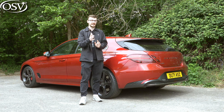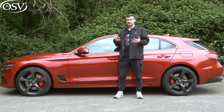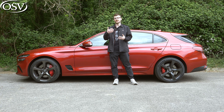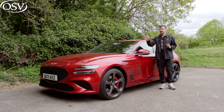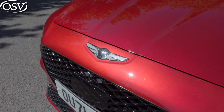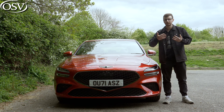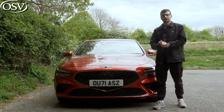I loved the design of the G70 saloon, but in my opinion this looks even better. Based on the same platform as the Kia Stinger, the design of this shooting brake is the result of close collaboration between the Genesis engineering teams in South Korea and Germany, resulting in what is a uniquely Korean car that makes a bold statement against German equivalents. Eye-catching design features like these front LED quad lamps have people turning heads, and they stretch out like the wings on the Genesis emblem.